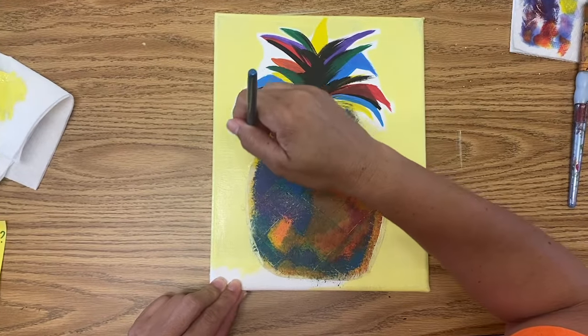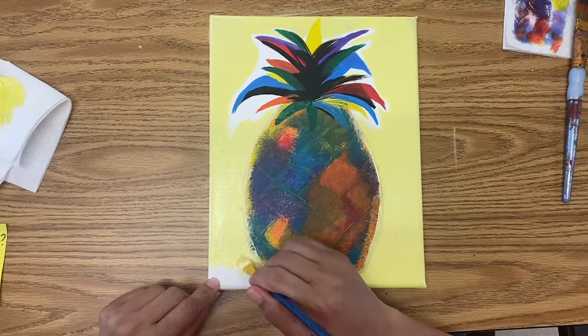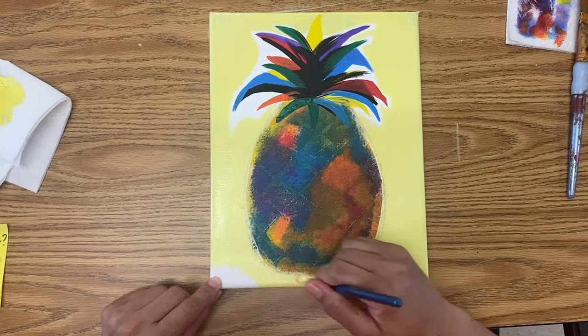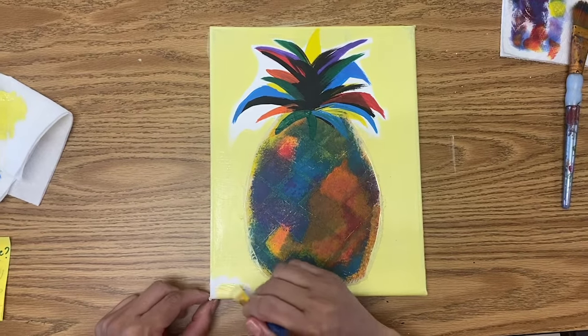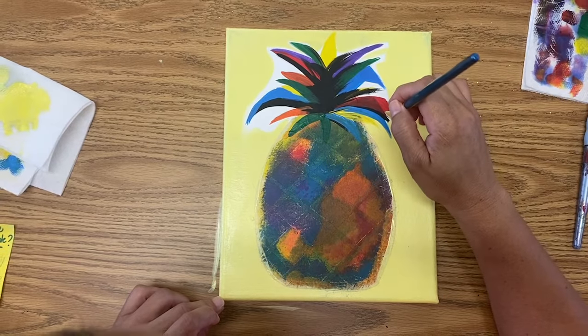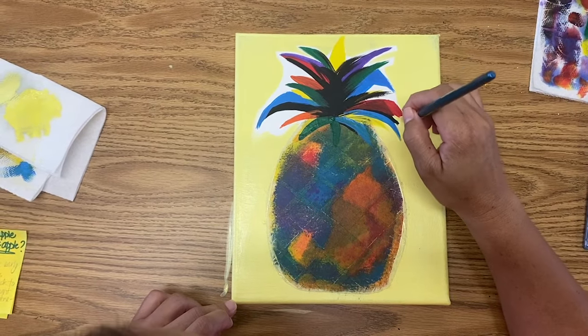It's okay that we get this paint on top of our tape, because the best part is coming up for me — take off the tape. Now I'm just going to come in closer around the leaves, just cleaning it up.